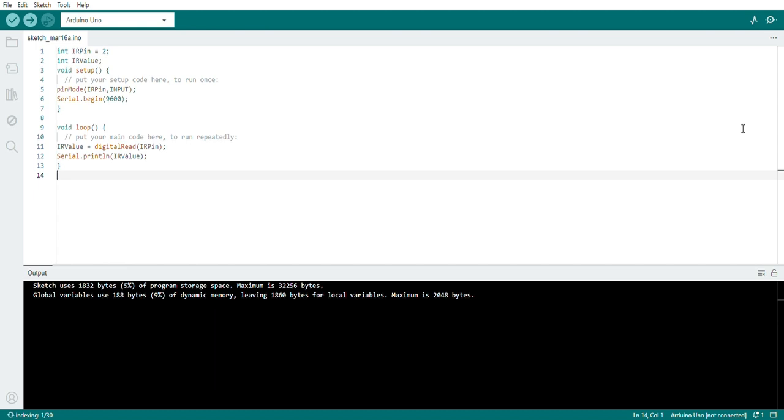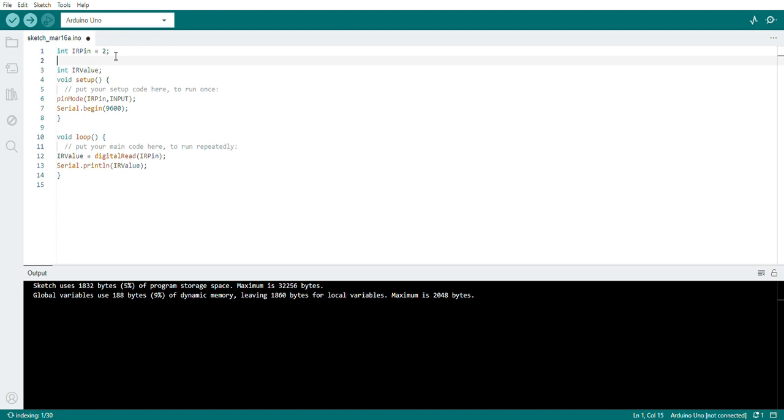I'll be controlling the 12 volt DC motor with the IR sensor and Arduino. For the IR pin I have one input pin, which is the data pin of the IR sensor, and I'm going to connect it to pin number 2 of the Arduino. I'll use one more pin for the motor — I need a variable to store the data, so I'm using a variable called 'one pin', which is an integer value.